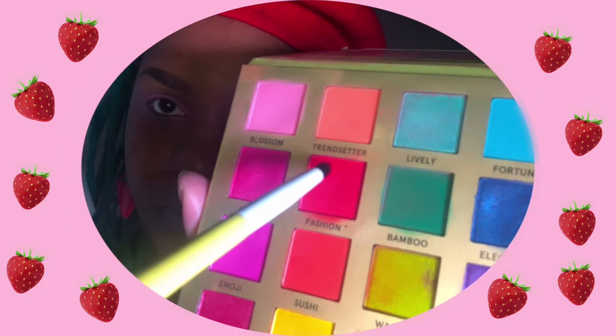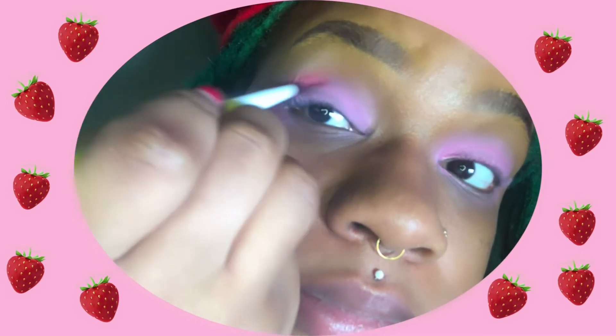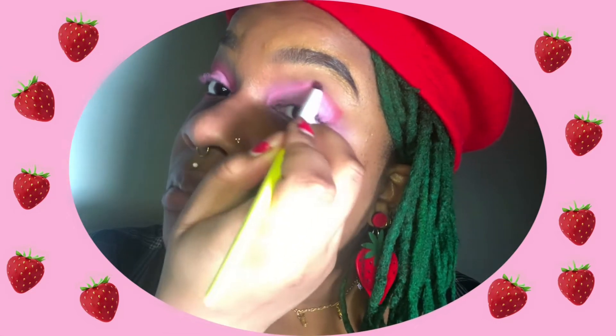Then taking the yellow brush, which is a slightly dense pointed brush, I went into the color Fashion, which is a true red. It made a really pretty berry tone when blended with that lighter pink. I really liked how the pointed and angled nature of this brush really helps to define the shape of your shadow.